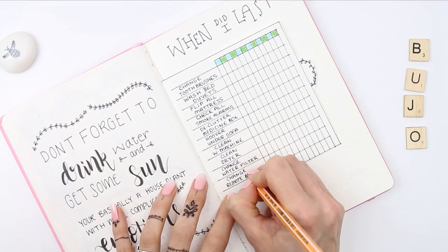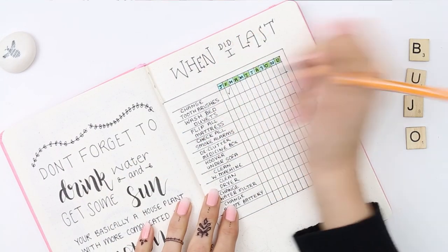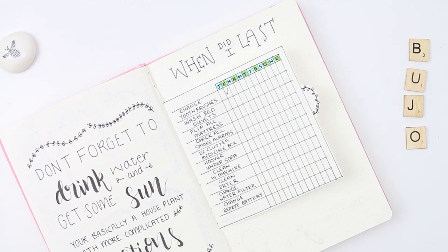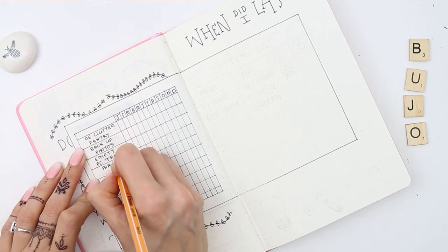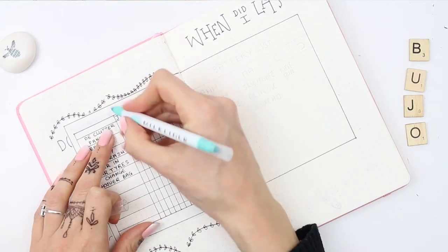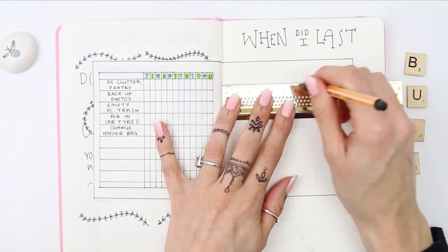You can also have it for more sensible or important things, such as checking your smoke alarms, changing your toothbrushes, flipping your mattresses, or putting air in your car tyres. You can put absolutely anything on here, and then you flip back and can see when you last did it, and just check it off when you've done it.